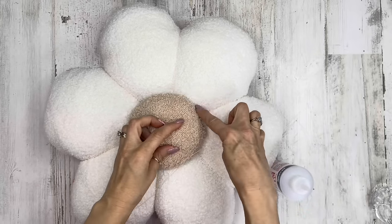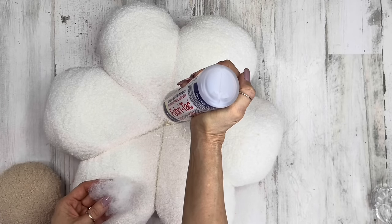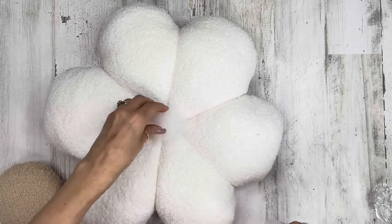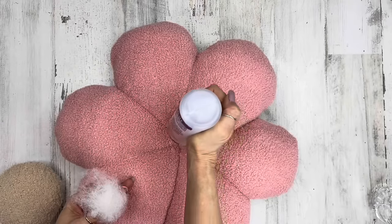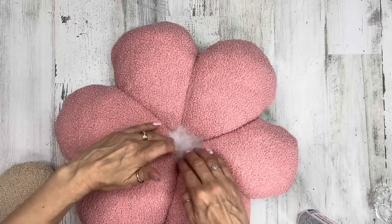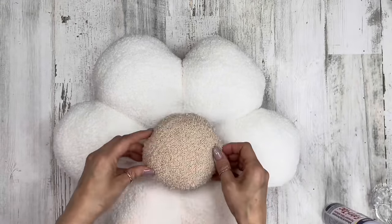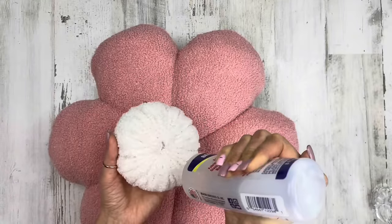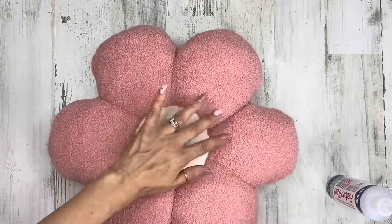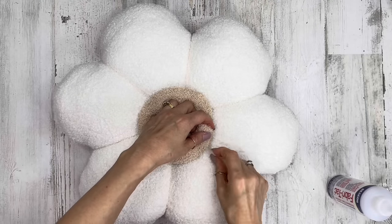I'm going to glue it and add a little extra hand sewing along the edge as well. I'm adding a little bit of batting on both edges just to kind of fill in that space so it's more level for gluing our little center poof on. So right side and pink side — little batting in there — and then I'll go ahead and glue down our little poofs.